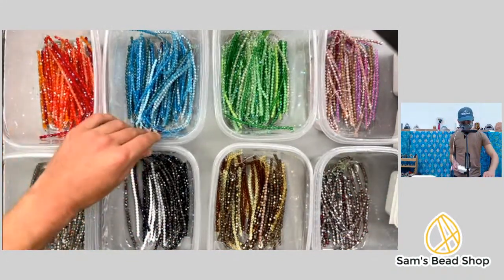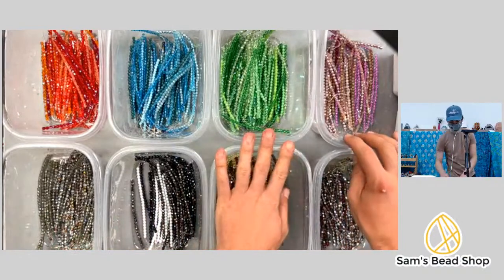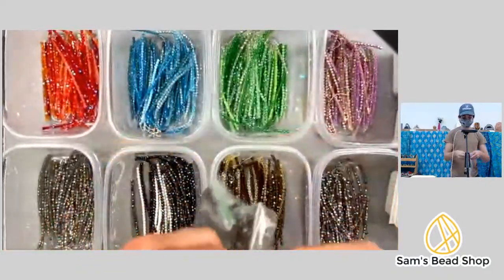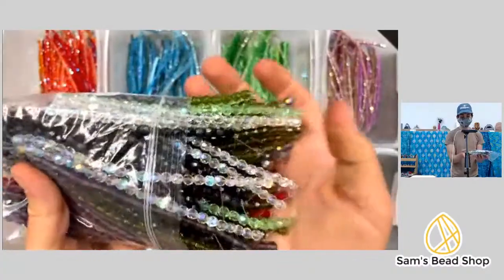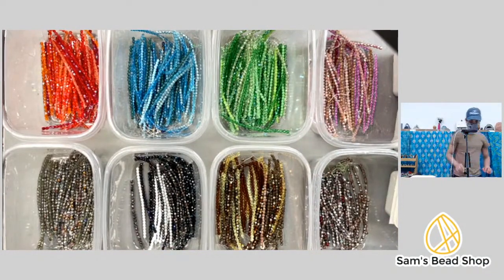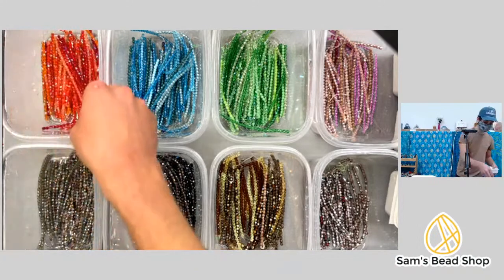If you're just joining us, we're live on Facebook and YouTube assembling grab bags. We have some available if you're interested, but only on Facebook can you comment to purchase. Join the waitlist for our six-millimeter grab bags — ten strands for $12 — comment 'sold A.' Or join the waitlist for the five-millimeter ones we're currently sold out of, comment 'sold B.'